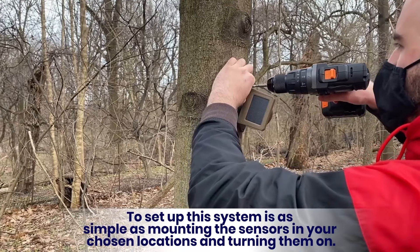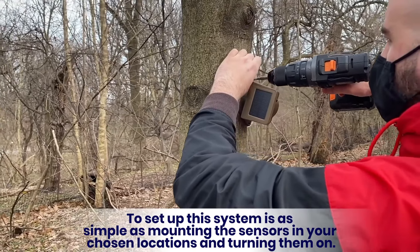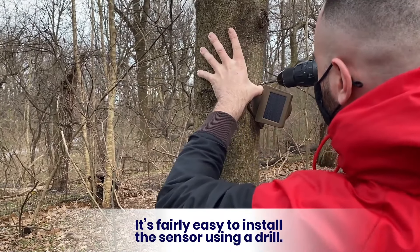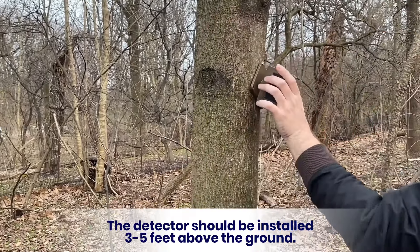To set up this system is as simple as mounting the sensors in your chosen locations and turning them on. It's fairly easy to install the sensor using a drill. The detector should be installed three to five feet above the ground.